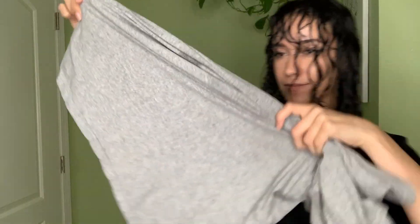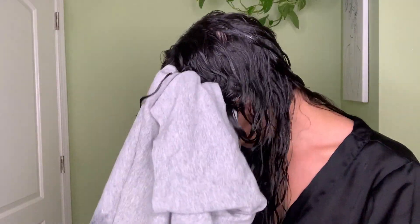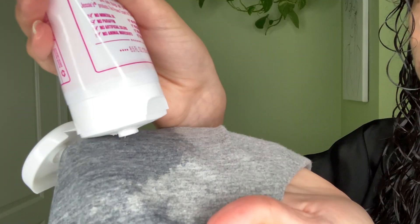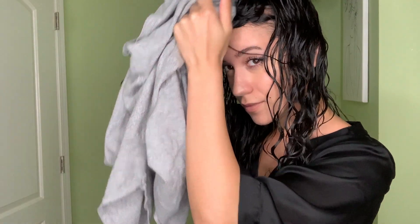In addition to scrunching with my hands, I'm going to scrunch with a cotton t-shirt. You can do this with a t-shirt or a microfiber towel — either one is perfect. This helps to really scrunch out the moisture and freeze the curls in place. Another trick I learned from my hairstylist is to put a little bit of the product onto the t-shirt or towel and scrunch with that to help lock those curls in place.